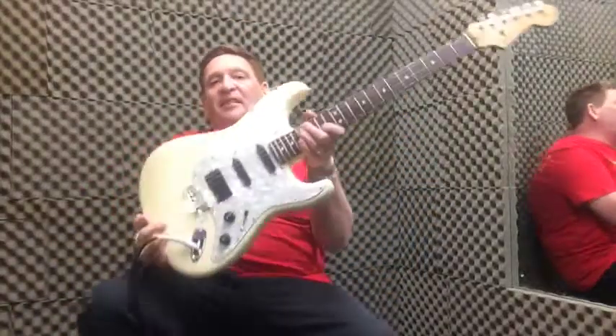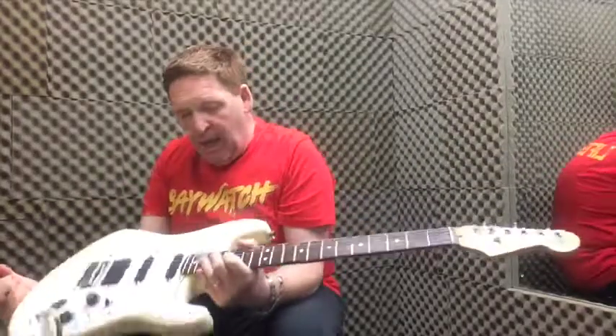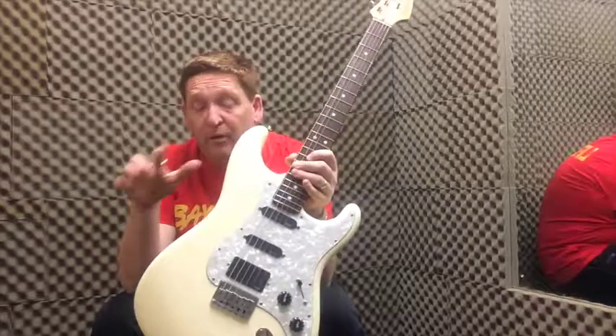Right, simple as this week. Fender USA Strat, second hand. Locking machine heads. It's a 50th anniversary model and it has been modified, but not for the worst.